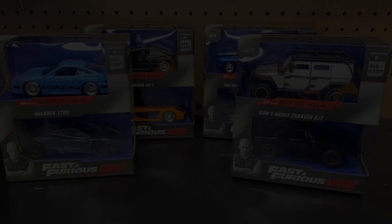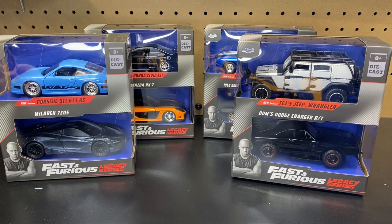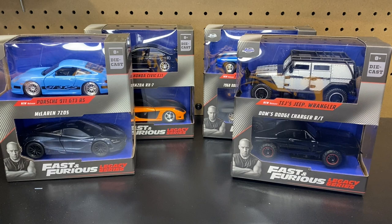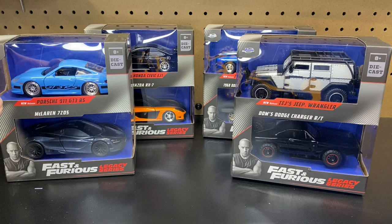Welcome back to Spent Too Much Diecast! What is going on crew? Welcome back for all you crew members out there. If you're new here to the channel, welcome to Spent Too Much Diecast. Now this one, guys, is the one that you want to go grab the popcorn for, find a comfy seat, and get ready for an awesome unboxing for all you Fast and Furious fans out there.